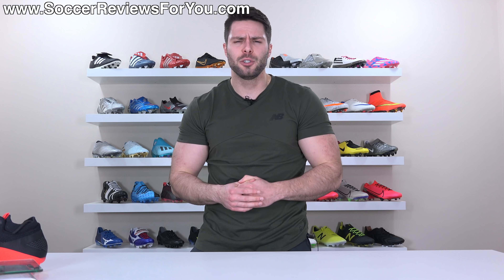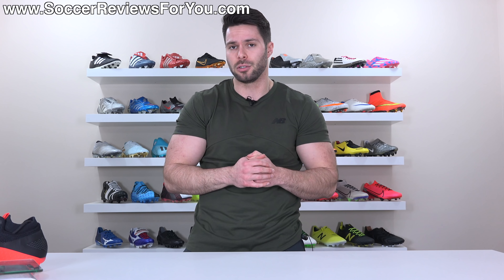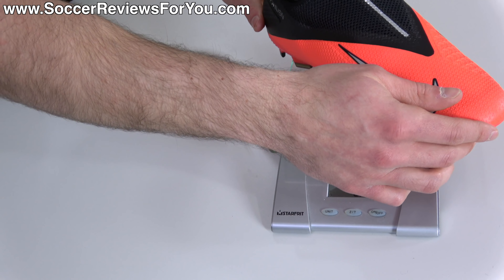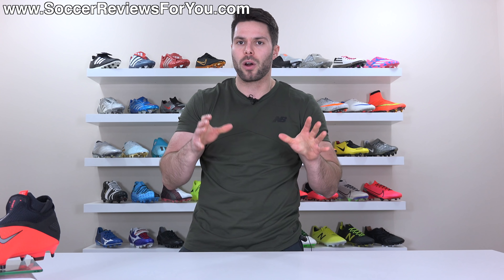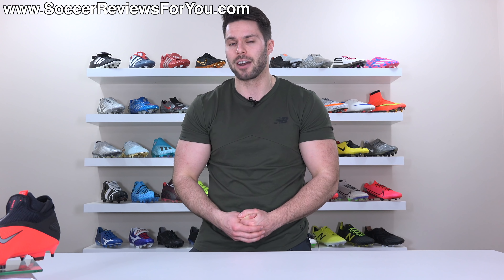When it comes to weight, the Vision 2 Pro doesn't feel that far off the Elite, but also isn't spectacularly lightweight. In a size 9.5 US, they weigh in at 8.4 ounces — the equivalent of 239 grams — which is give or take a couple grams more than the Elite model. Not a noticeable difference by any means, and on par with most other football boots in this category.